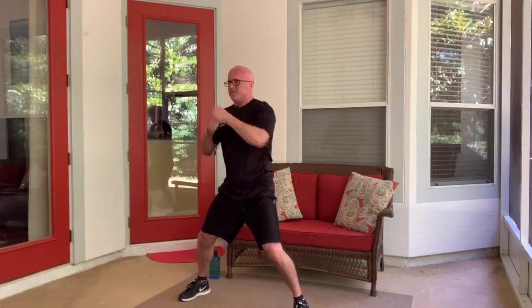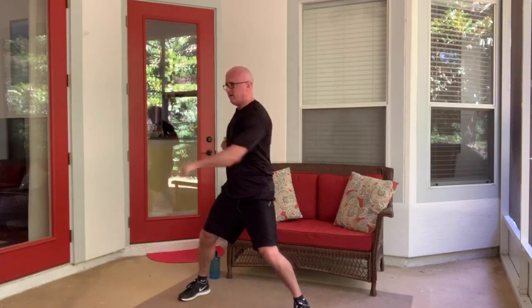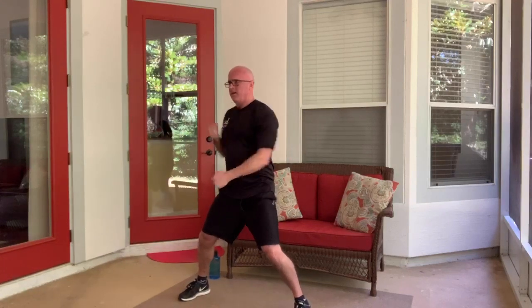It'll feel awkward at first if you're not used to this — don't worry about it. It's using the core, arms, and legs. The arms are alternating which one hits high, middle, low. Almost there.